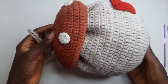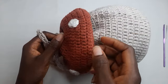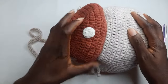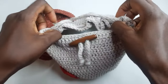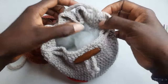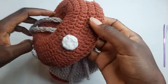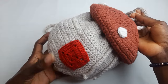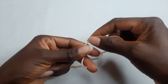Hi everyone, welcome back to my channel. Welcome to another tutorial. In this video we are going to crochet this cute mushroom bag. So let's get into the tutorial. You're going to start with a magic ring.